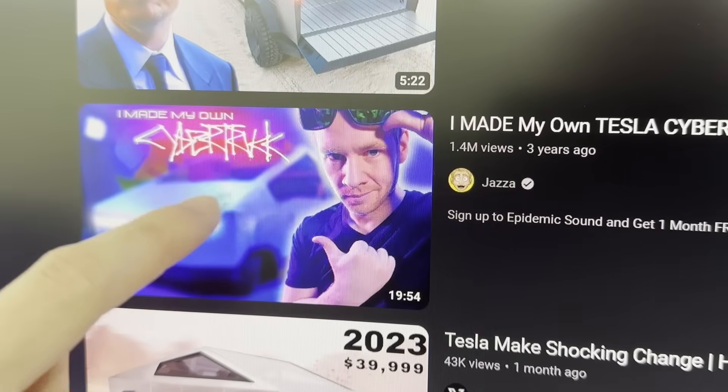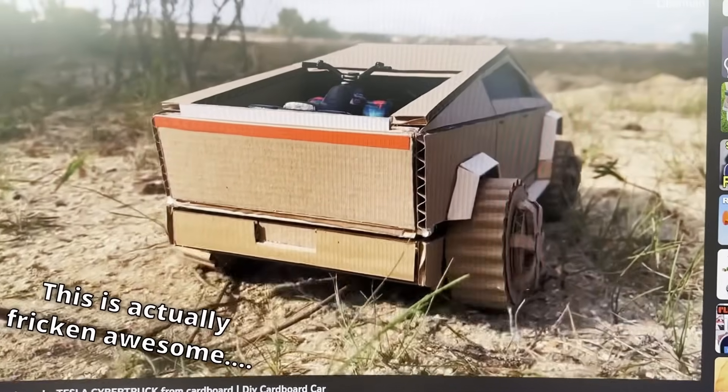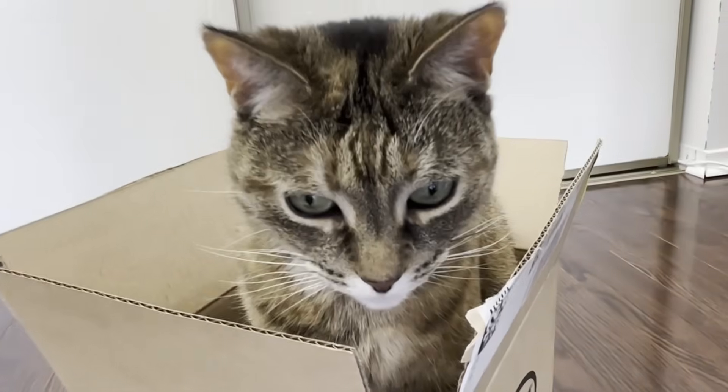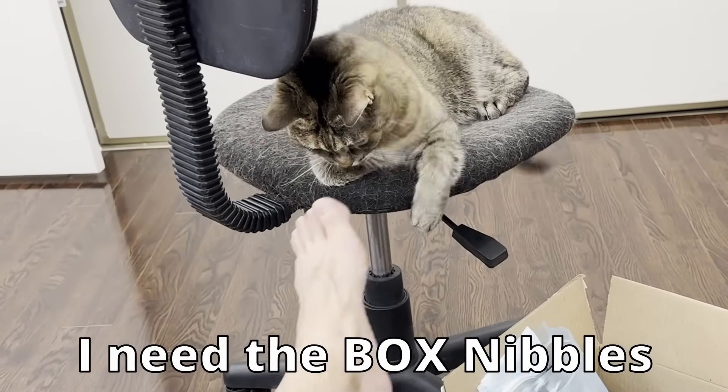Let's check out another video — they also used cardboards to make a Cybertruck exterior. I'm beginning to see a pattern here. These guys literally made the entire truck out of a cardboard box. Even if I wanted to use cardboards, Nibbles has dibs on all the boxes in this household, and I'm not allowed to touch them.